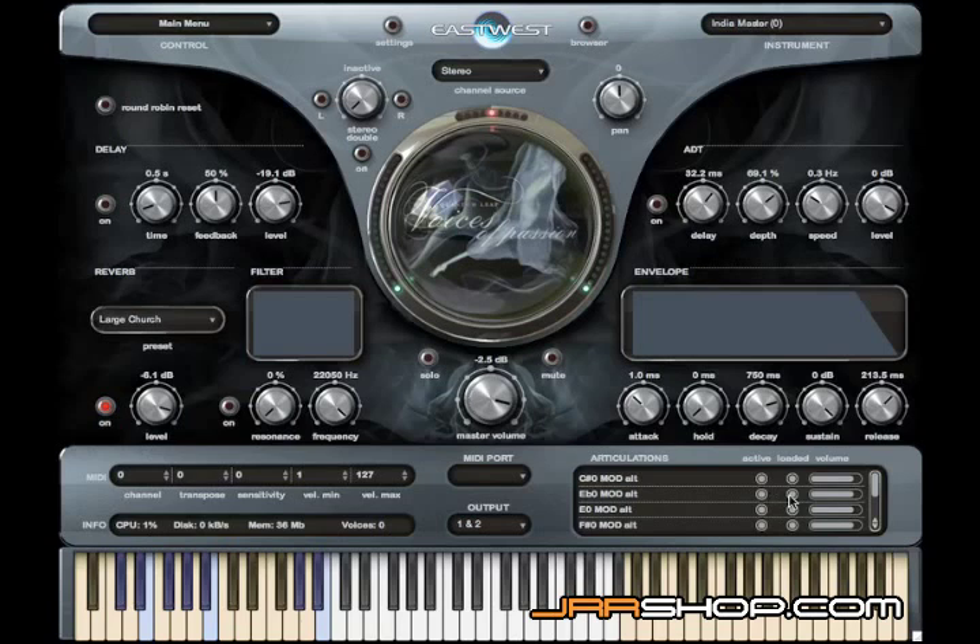It's just a good system. It's sort of preferable to wading through a menu of a bunch of different patches of separate articulations.